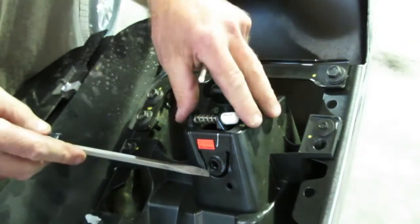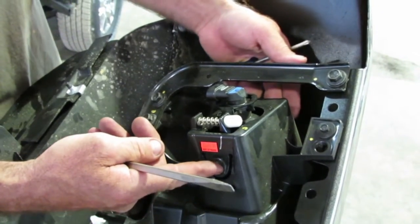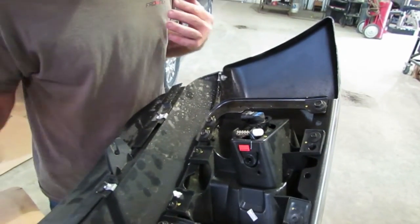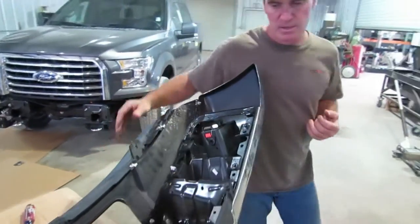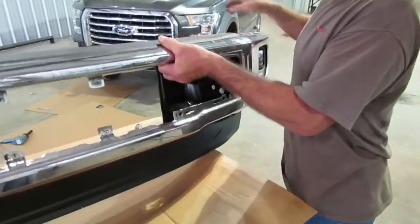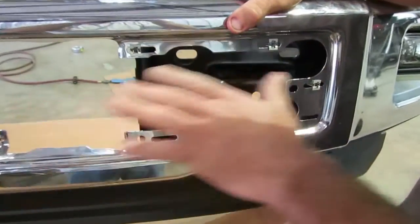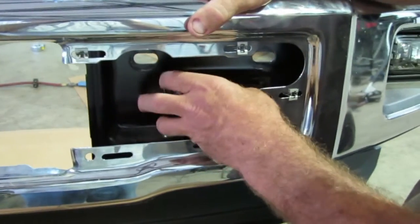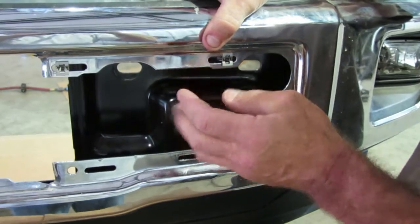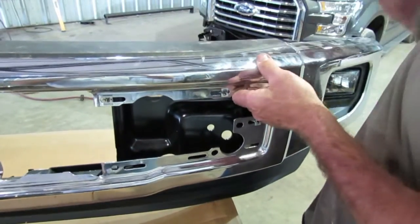Once you get that adjuster screw out, that's when you've got to pry these out just a little bit. There's just little round dowels that go inside, one on each side. We're going to show you how to put that in the front end replacement. Some trucks have an adaptive cruise box on the driver's side. It's going to be mounted in that little spot right there where you took the plastic out earlier. You're going to take that adaptive cruise box off and reinstall it into the front end.